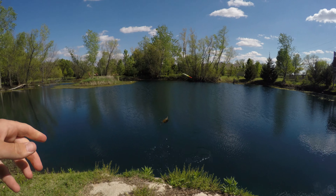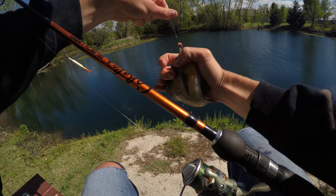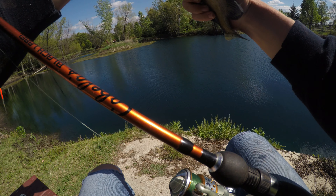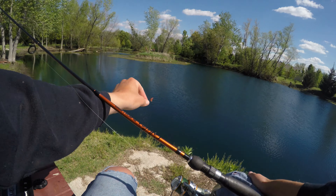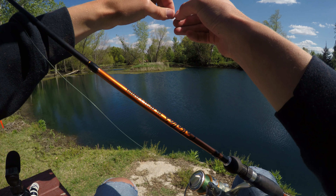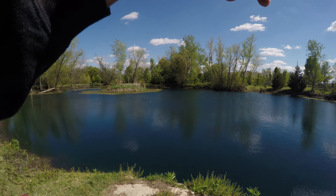Got him — good one. Feels good. Yep. Another good bluegill. In the bucket.